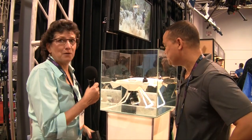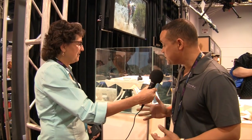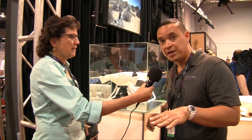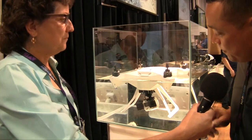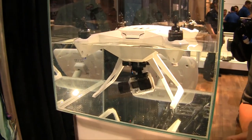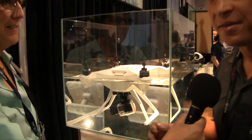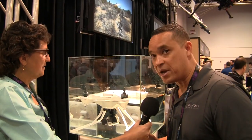We're standing in front of a drone that's in a bucket of water here. What on earth is this? What you're looking at is actually the first waterproof take-off-and-landing drone with a three-axis waterproof GoPro gimbal. You can take off and land. It's got a smart battery, it's sealed. You'll actually have 1080p, 60 frames per second, near-zero latency HD transmission at 1,000 meters. It's all custom-made — we have a patent on it.